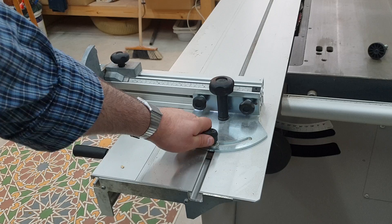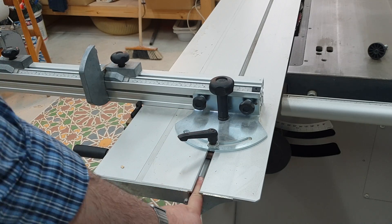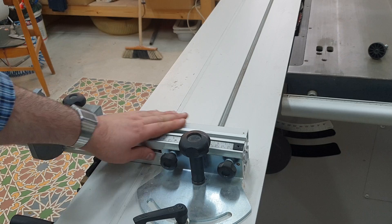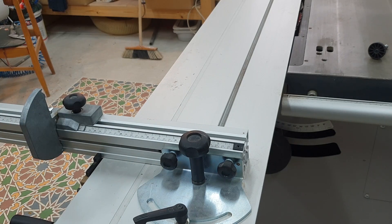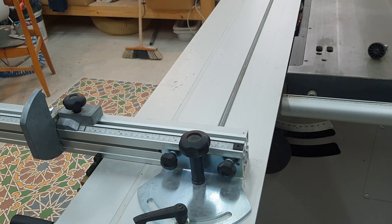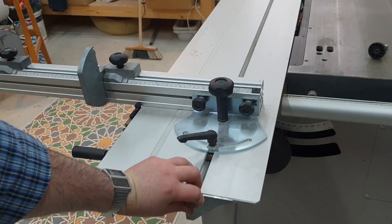My sliding table saw comes with a T-slot. This is where you can connect all kinds of accessories — some very basic ones like the fence, but others as well, all kinds of jigs. A few years ago, I made this wood threaded knob that can be used to add additional jigs, like so.